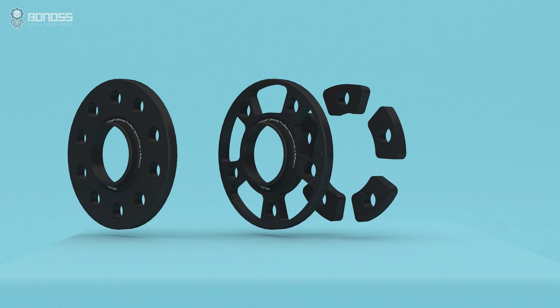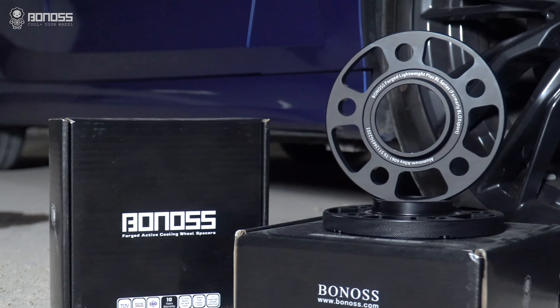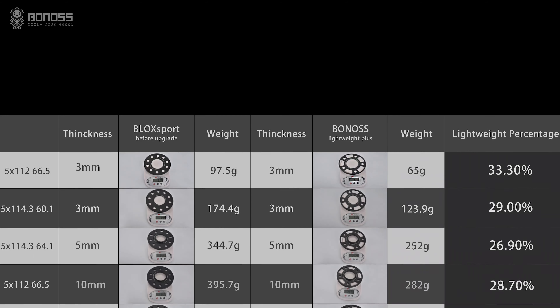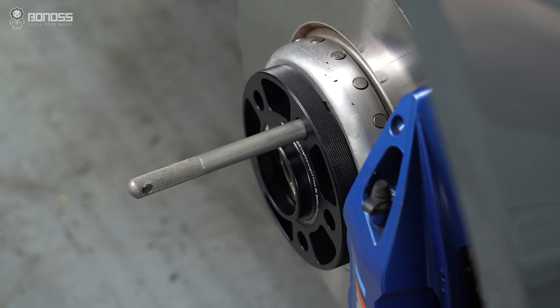The lightweight design of BONOSS wheel spacers means that the hollow-out design is further optimized on the basis of traditional wheel spacers. Compared with the previous generation products, the weight is reduced by 20%. The reducing unsprung weight helps the vehicle suspension system work more effectively.